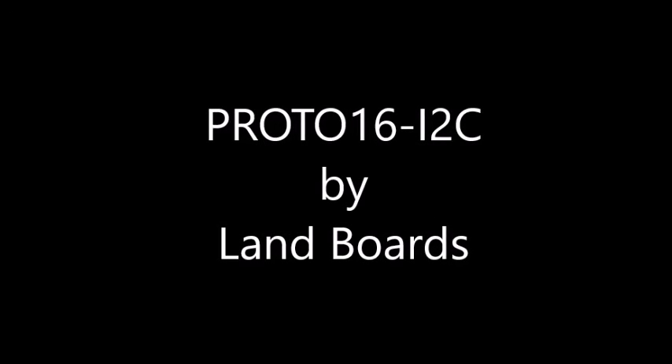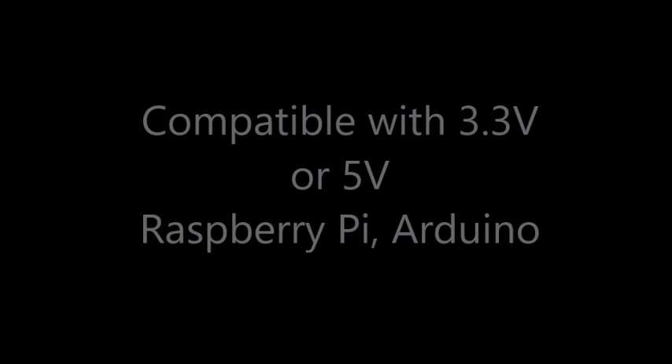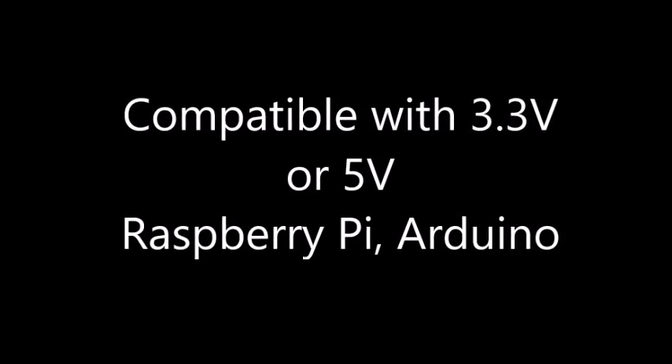This video describes the Proto 16 I2C card designed by LAN boards. Here is the overall view of the Proto 16 I2C card. The card is compatible with any modern microprocessor that has an I2C bus and runs at either 3.3 volts or 5 volts.